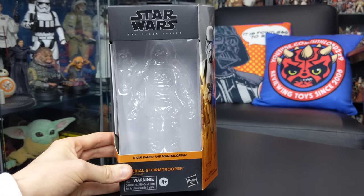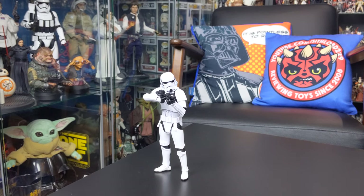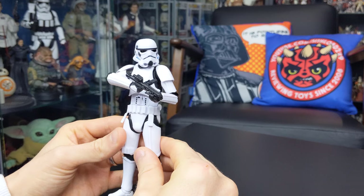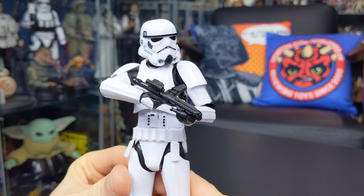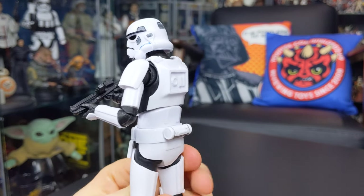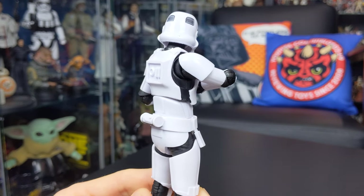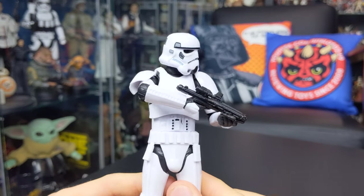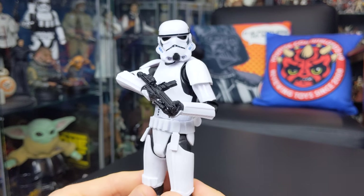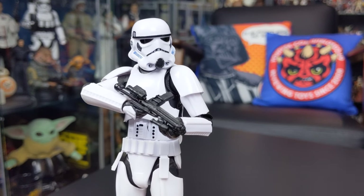With the box aside, let's take a look at the figure itself. And here he is — absolutely stunning. Once again a great representation of the Imperial Stormtrooper. What Hasbro have done here is phenomenal in terms of not just the overall look but the engineering behind it as well. It creates a really natural look, and it's probably one of the more lifelike Stormtrooper figures we've seen from Hasbro in both 3.75-inch and 6-inch scale.